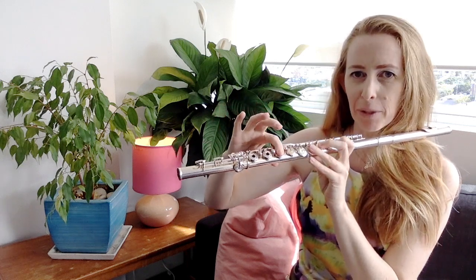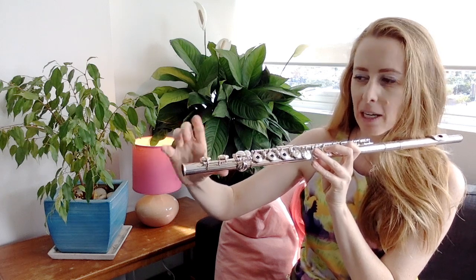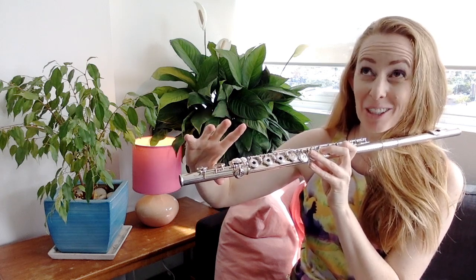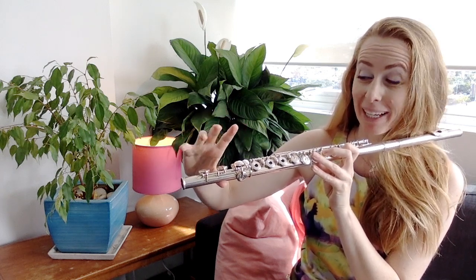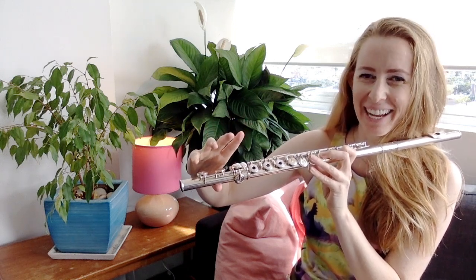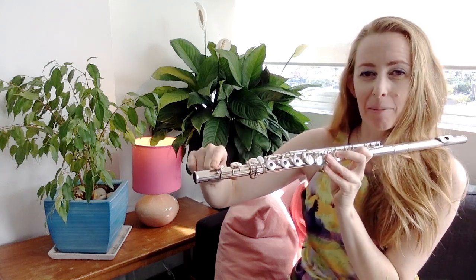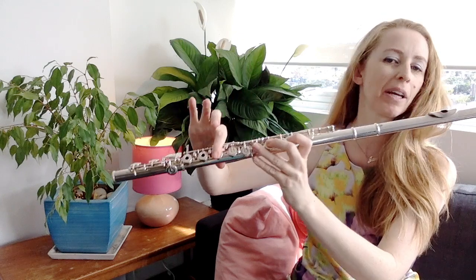If you've got a B foot — that's where you have not two of these keys but three — you need to put down what's literally officially called the gizmo key. B feet have a gizmo key; that is the technical name. If you have a C foot like mine with just two of these keys, you just need your F key.